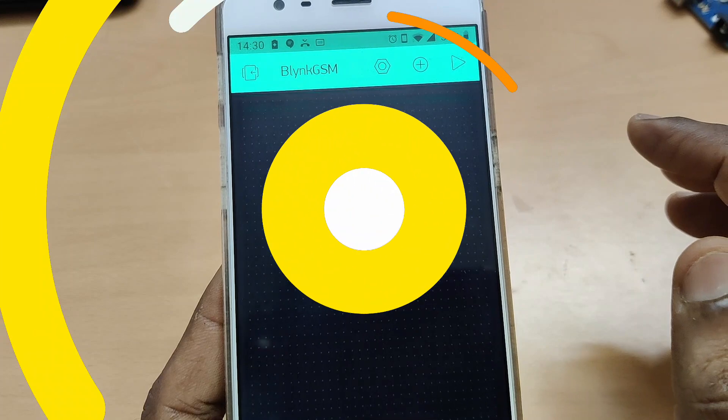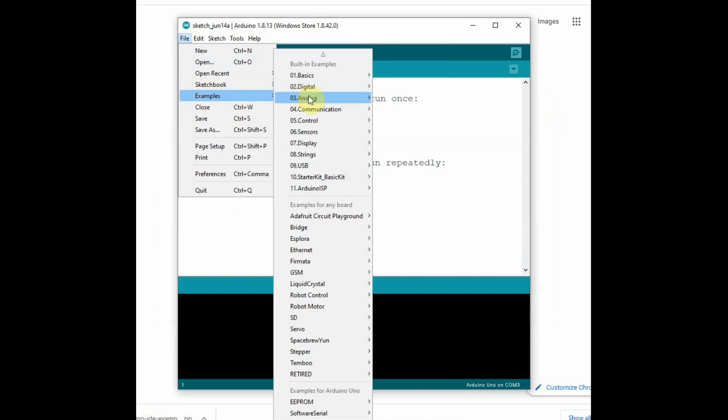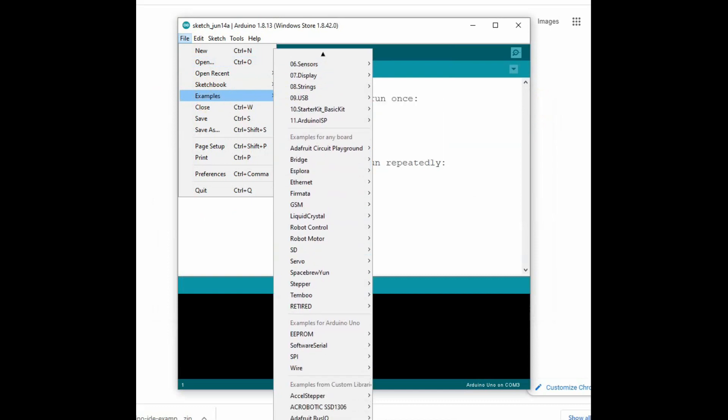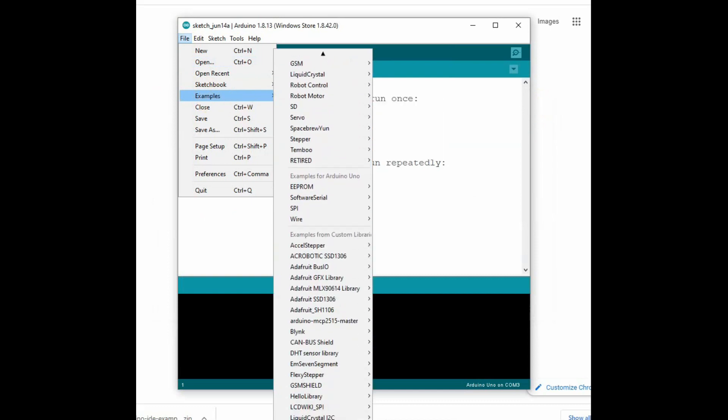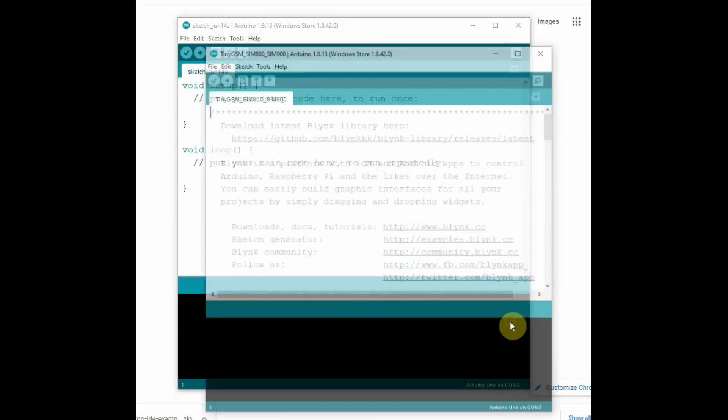The authorization token will be sent to your registered email ID. Now let us look at the code. Go to File in the Arduino IDE, then Examples, then Blynk. You should have the Blynk library already installed. Select the sample code for TinyGSM SIM800L.